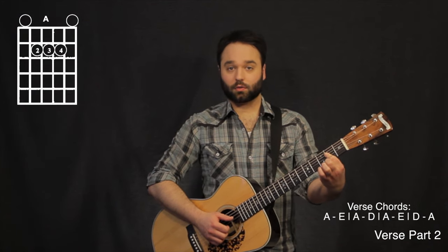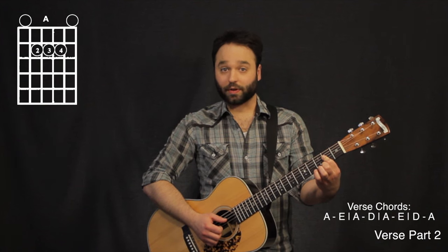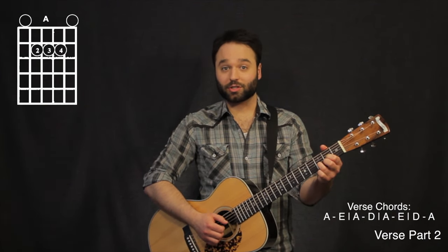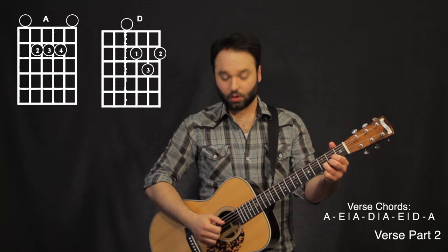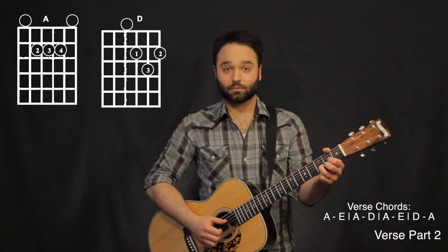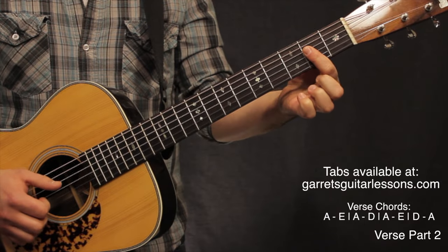Then I kind of lift my first finger up. We play that open, second fret, open again. Then we go to a D chord, and this one I'm clawing again with my thumb, first, second, third. And then I just hit the second string, third fret. So that second part is going to be...